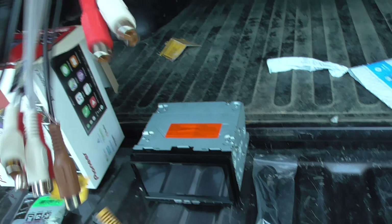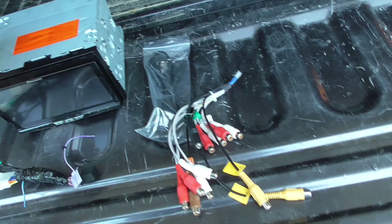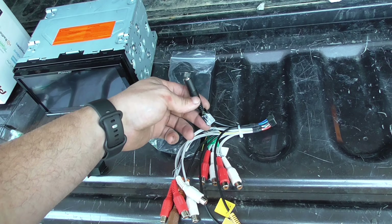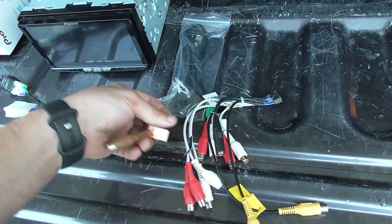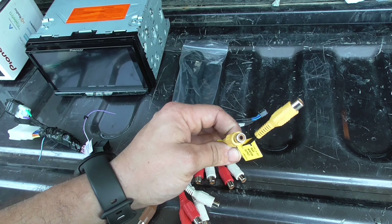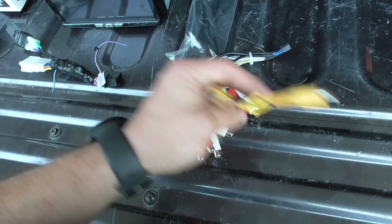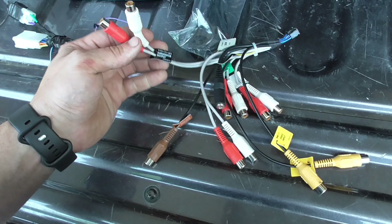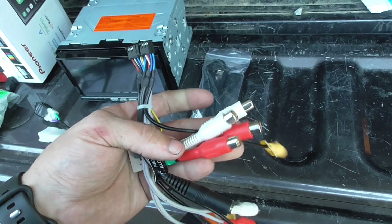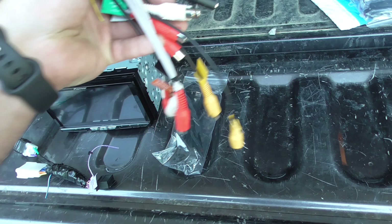The breakout harness on the back of this radio has no RCAs on it. The only things you'll use off it are: the aux input if you have one, the brown wire for the camera, one yellow for video output to a rear screen, another for audio input for a front camera, the subwoofer input, preamp outputs for front and rear audio, and an audio RCA output for a rear screen.